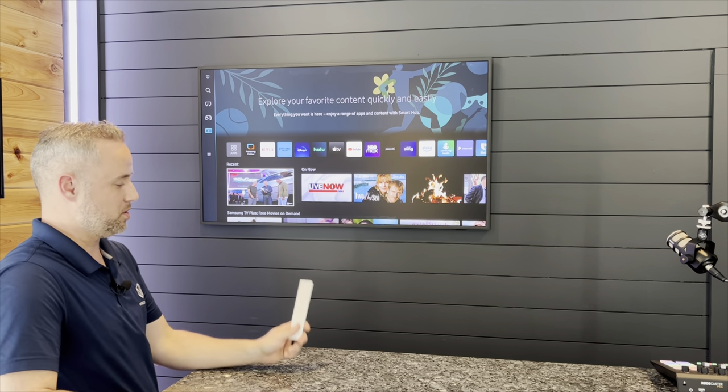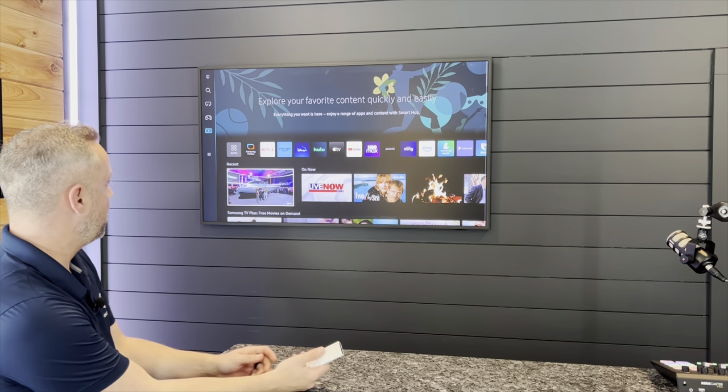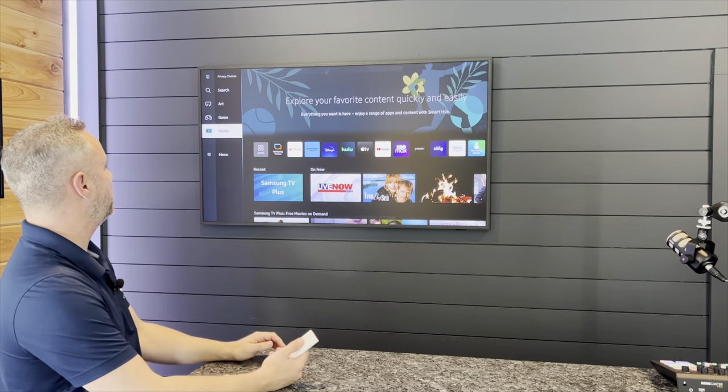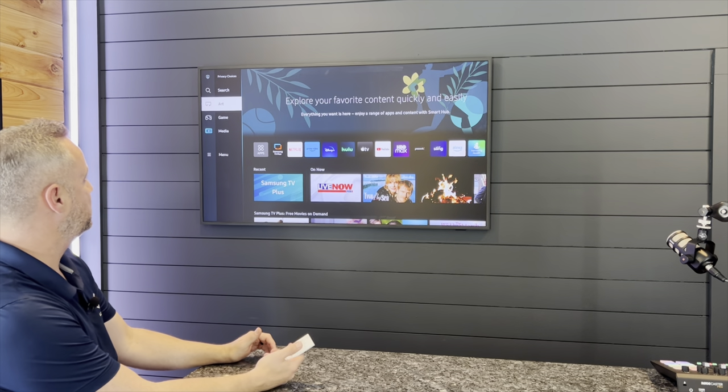So what I'm going to do on the Samsung remote is I've got the home button right underneath the cursor. We're just going to hit home. It's going to bring us to this page and I'm going to scroll left. I'm looking for this sidebar over here. I've got media, games, and art. Let's click on art.